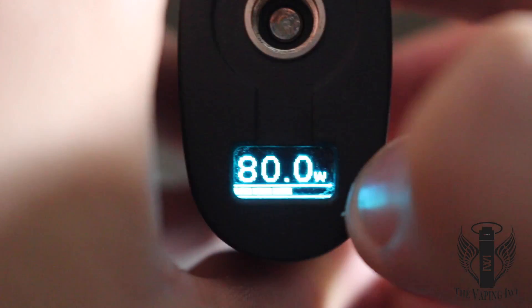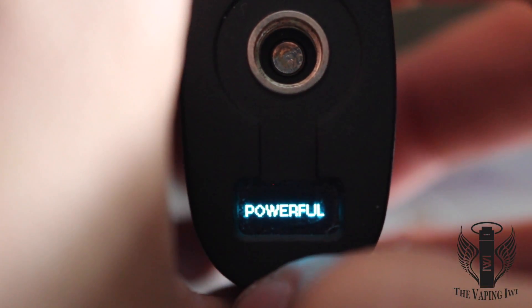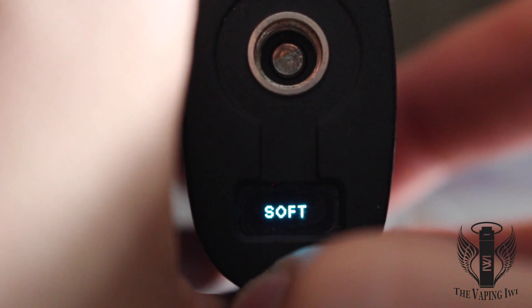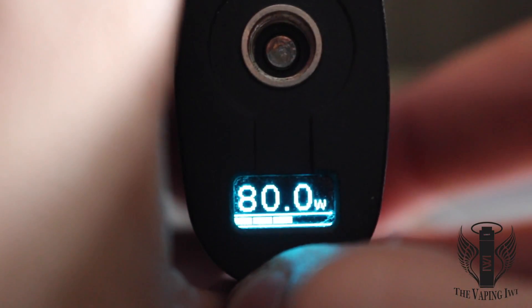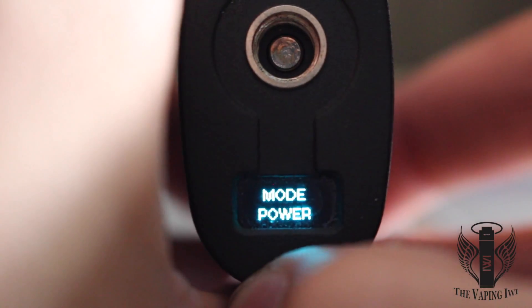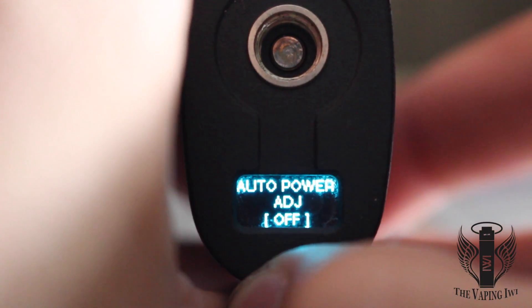Once you've reached the desired wattage, just press the fire button and it will lock it into place. There are more menu options available with a quick triple press of the fire button. By default this device comes with a 10 minute cutoff timer, but you can turn that feature off in this menu, and I've found it to make no impact in terms of battery life.